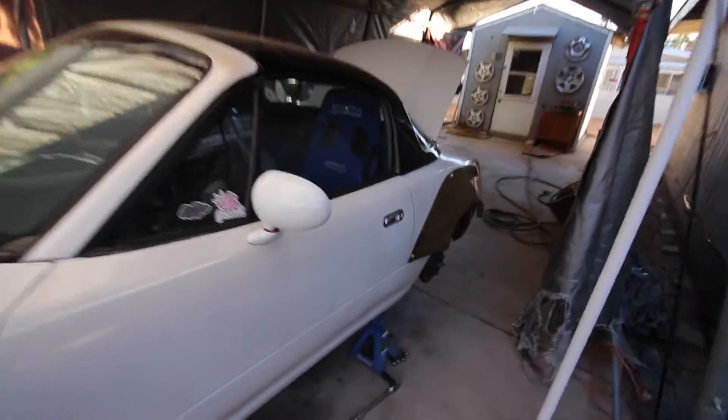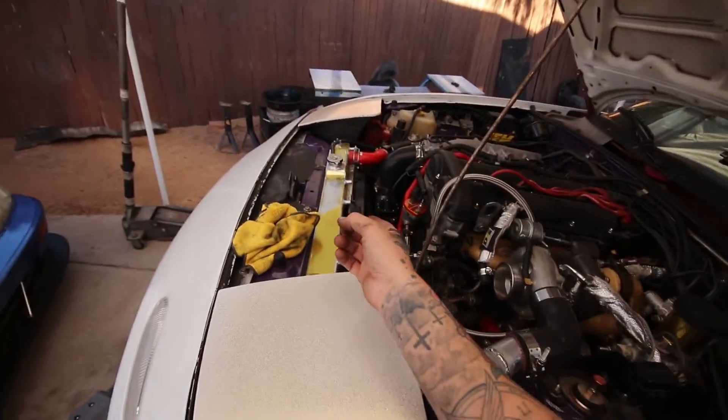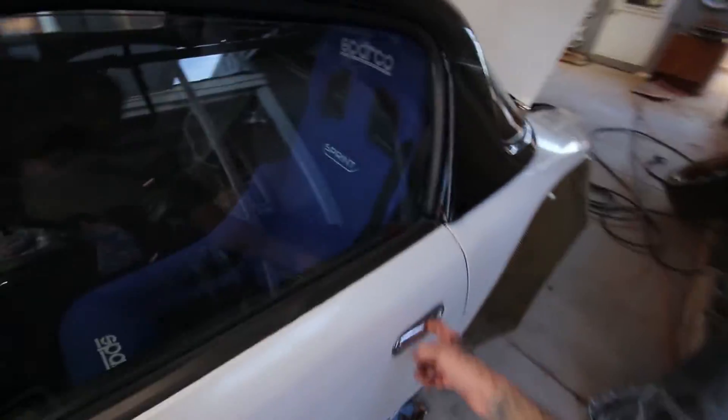I finished putting the dump tube and stuff on. I still have to put the under tray and the other intercooler piece on, but I want to fire it up to make sure the fittings don't leak since I just changed those after having a leaky one. I also want to make sure the clutch actually engages the gears. Let's fire this up.